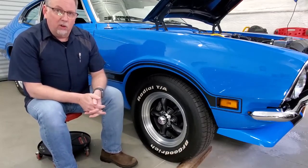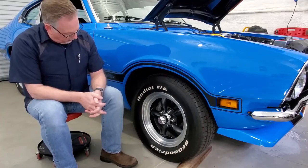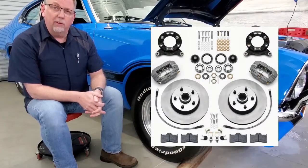One of my major projects over the winter was to convert the drum brakes on the Maverick over to disc brakes. I used a Wellwood conversion kit — pretty amazing, came with everything I needed.